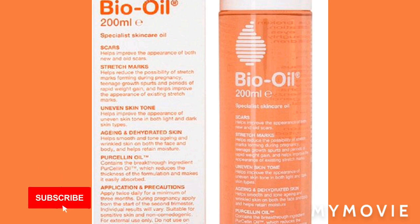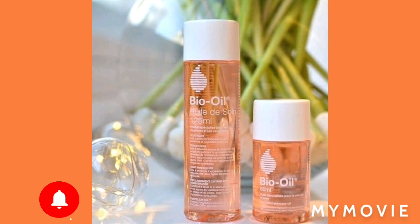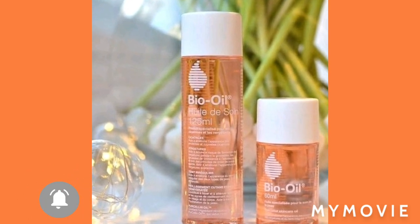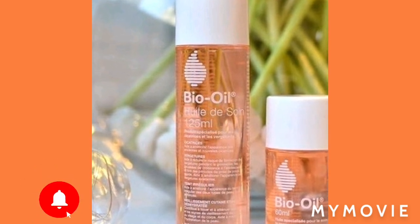First thing you're gonna need: get a Bio Oil. This oil works miracles for my face. When I didn't know how to bleach properly, I just started bleaching without knowing what I was doing. So when I started to learn how to bleach correctly...